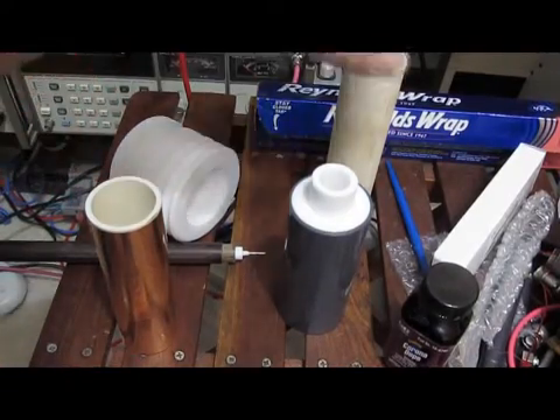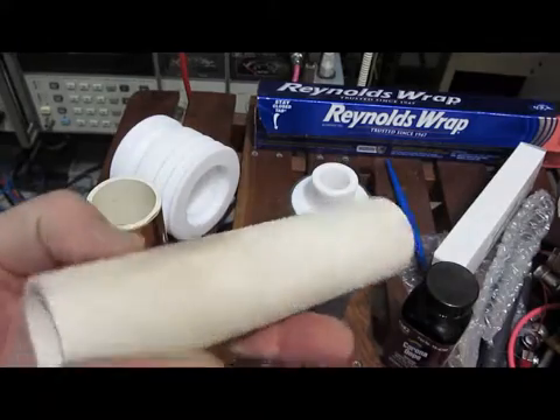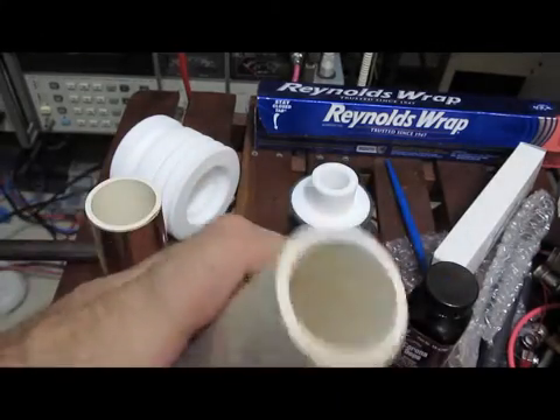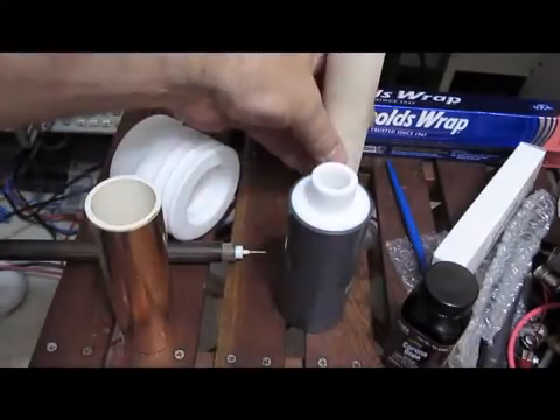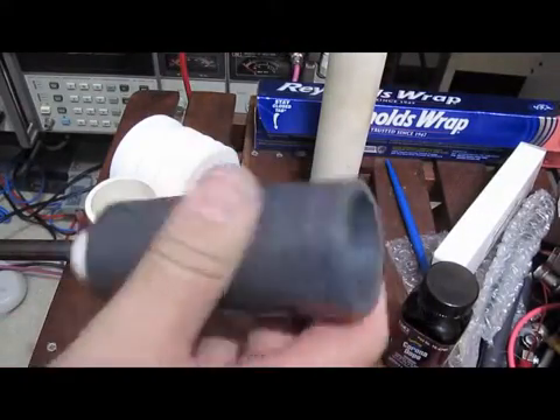These are the parts that make up the main body for the probe. See here, this is a piece of ceramic — this will be the main insulator for the body. This will be the outside insulator.